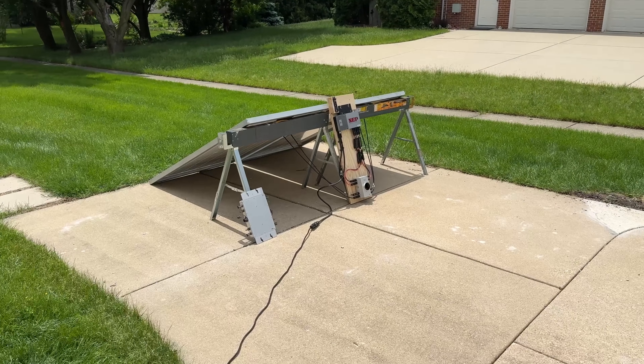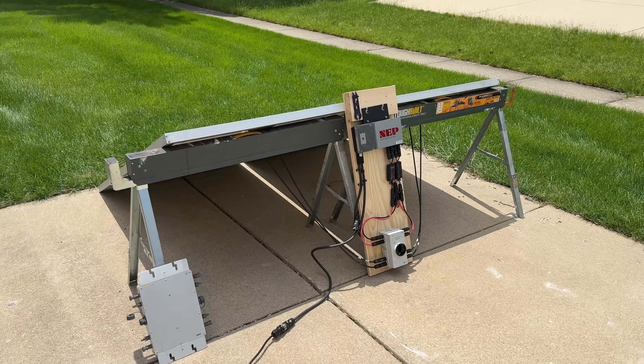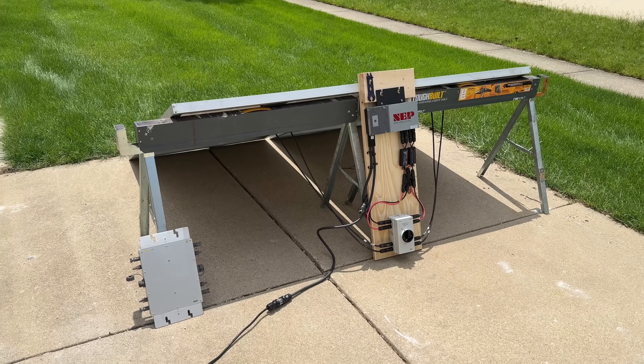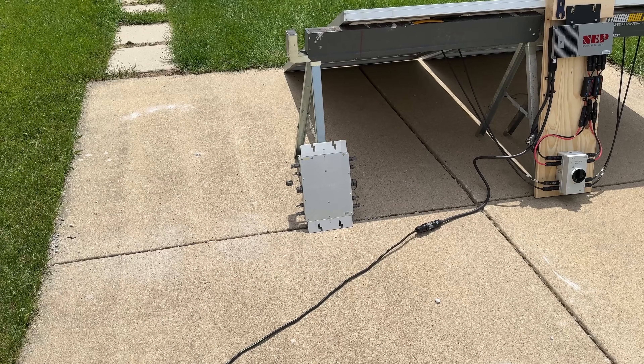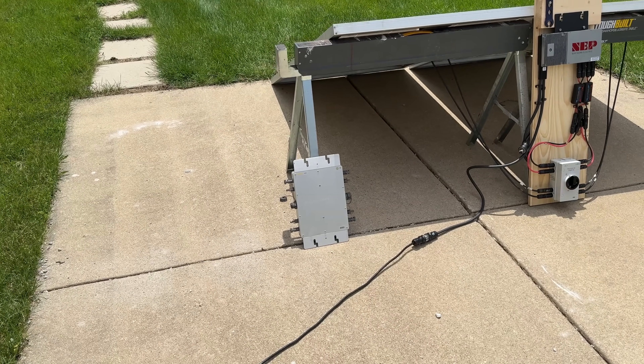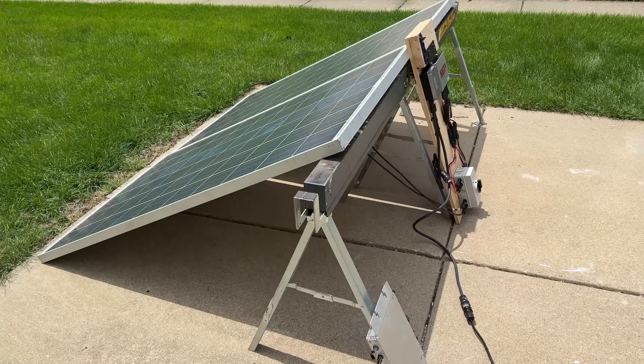Hey, it's Scott with Everyday Solar. Today I want to show you round two testing for an easy DIY plug-and-play solar kit. Here is the micro inverter we used from Amazon — it's a 1200 watt micro inverter. That was round one. The challenge is that failed within two days, so that is a no-go.